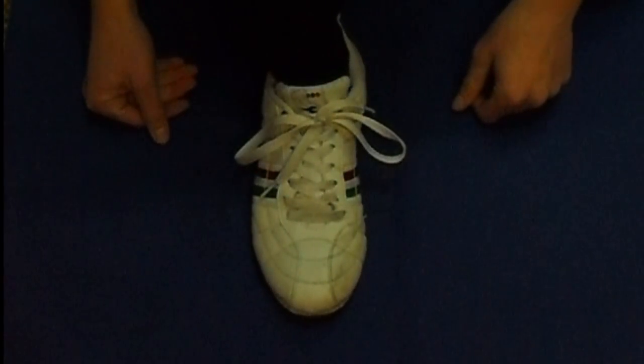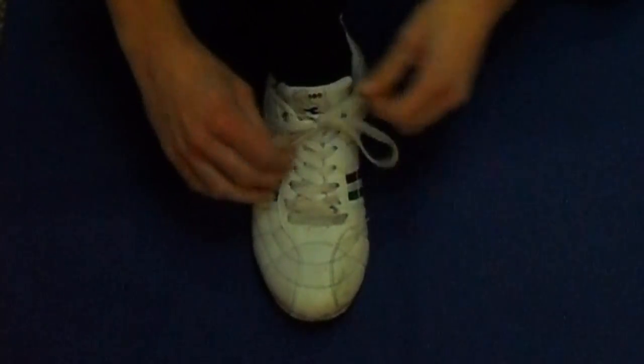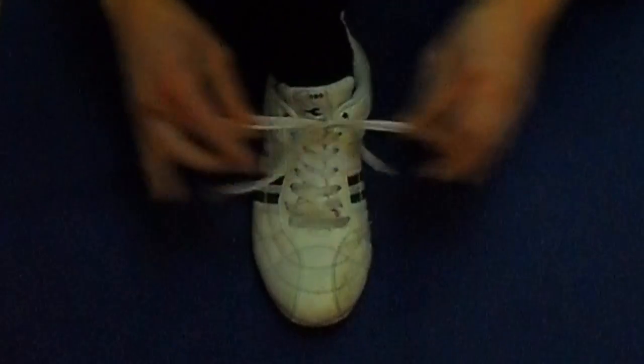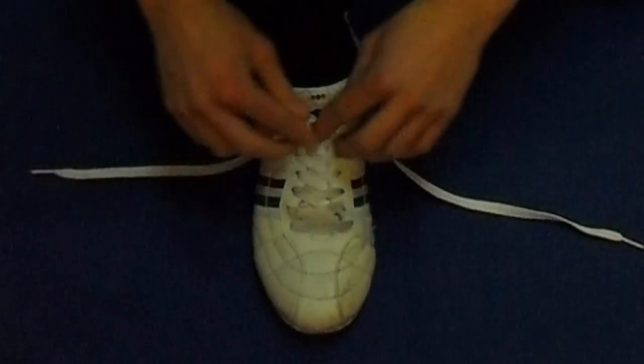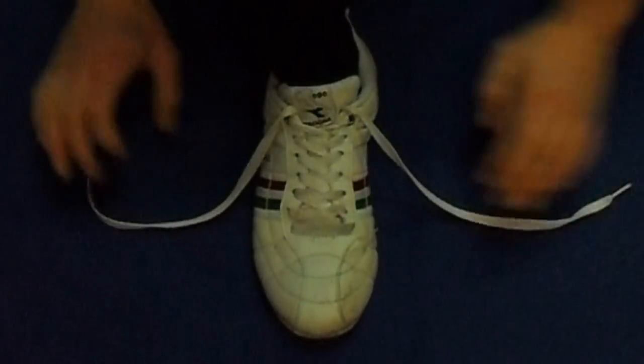What you will do next is use one thumb to go over the shoelace and then underneath it, and use your index finger or middle finger of the other hand to go behind the shoelace first and then underneath it. Once you've done that, you will grab the inner pieces of the two loops you just made. I will show you two pictures that will demonstrate how it works.